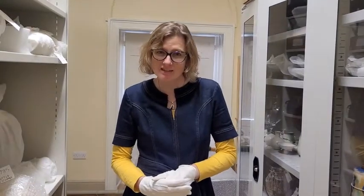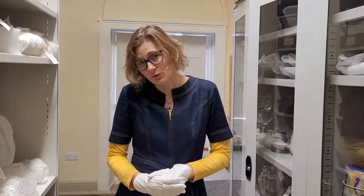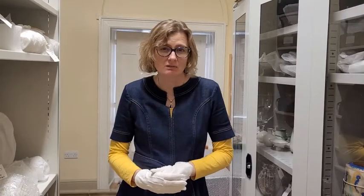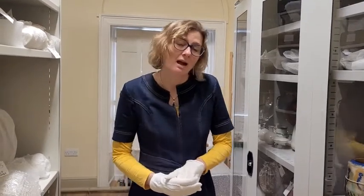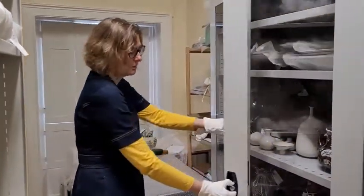Hi, I'm Melissa, one of the curators here at Cannon Hall Museum, and this is one of our store rooms. We thought it would be a good chance to give you a little glimpse behind the scenes and look at a few objects today, just to give you a sense of the sort of things that we've got hidden away here.